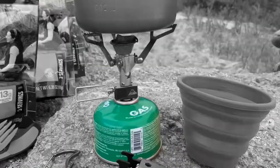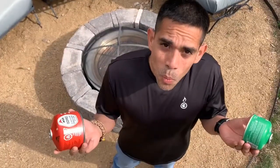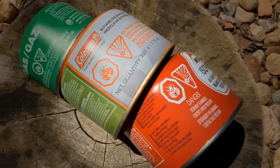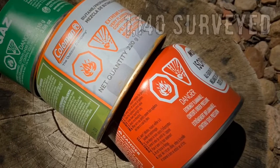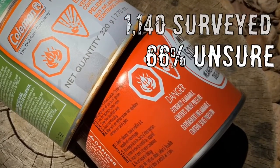And those portable fuel canisters we love for our kitchens — what do you do with them when they're empty? If you're not sure, you're not alone. We've surveyed over a thousand outdoor enthusiasts and over 66% of them didn't know either.